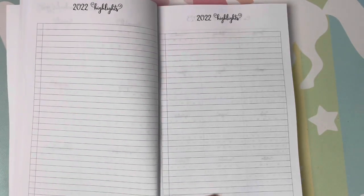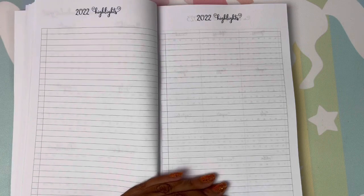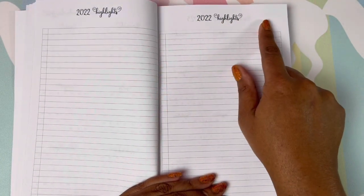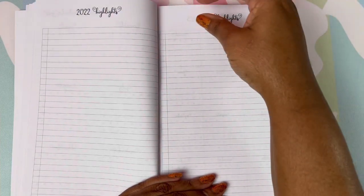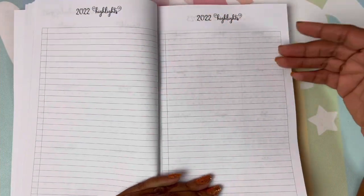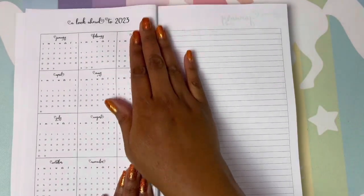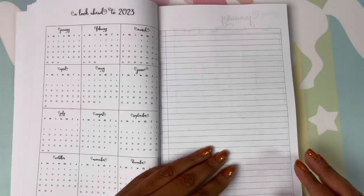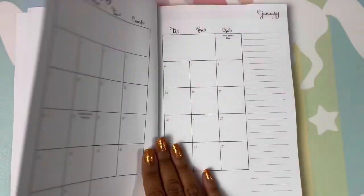Highlights for 2022. And if you don't want this to be highlights for 2022, if you want to make this something else, put a piece of washi over it and just make it your own — whatever you want these two pages to be. And a look ahead — your 2023 calendar — and a blank page where you can do whatever you want.